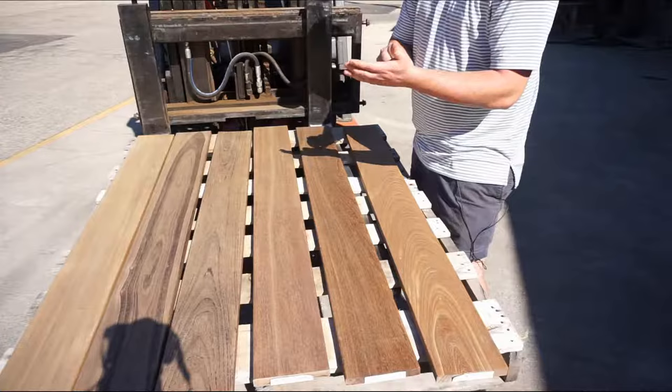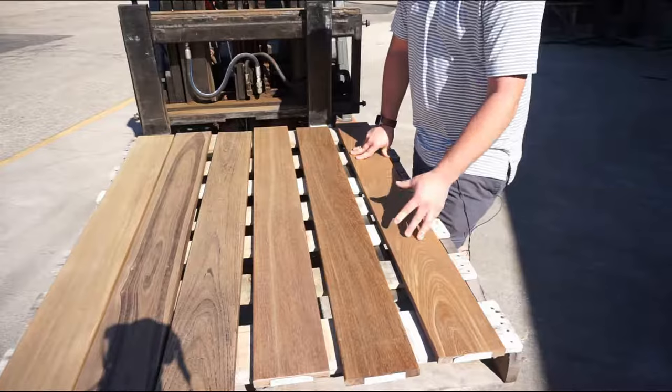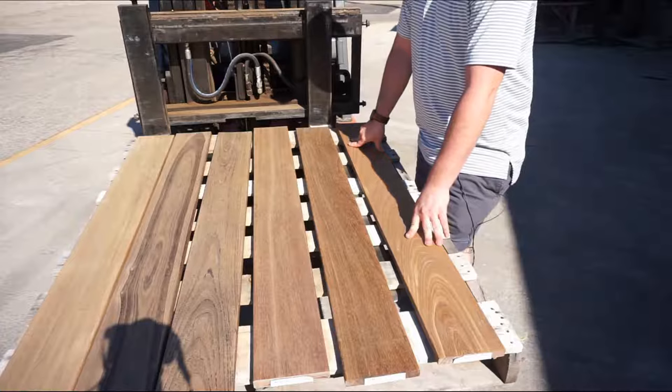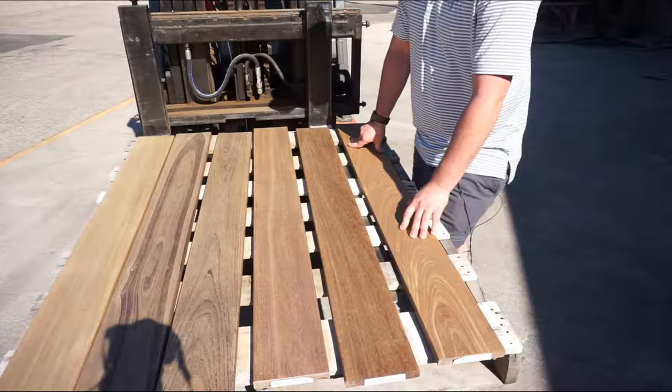I'm going to do half these boards with oil and leave the other half so they continue to gray out, so that over time we can see what happens with one thin coat. Remember, these boards are exposed to a lot of sunlight up there and they're meant to be. Typically decks won't have that much sunlight, but this gives you a good idea of the changes they'll go through over time. So let's slap some oil on these and we'll bring the camera back out and see how they look.